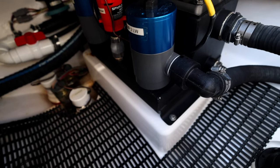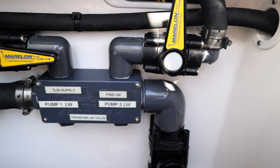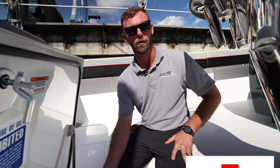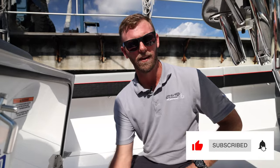This boat specifically has a low speed pickup feeding the sea chest, as well as a high speed pickup. That's a pretty good way to set up your water and tank on these systems — when you're going fast you have the high speed feeding the sea chest properly, and then when you're on the reef just drifting, putting out the kites, bottom fishing with the kids, you have your low speed pickup feeding adequate water to your sea chest system.